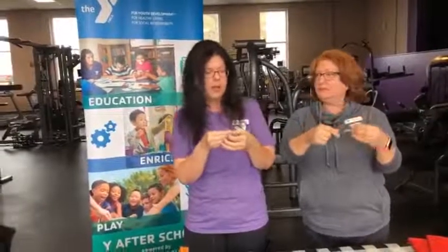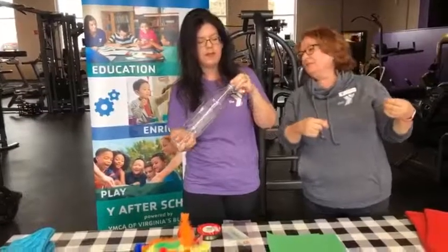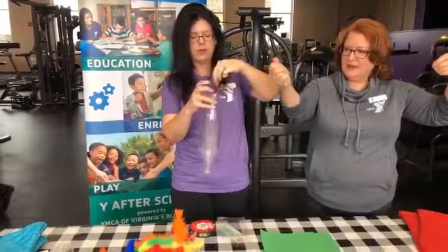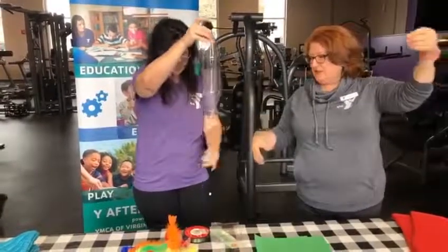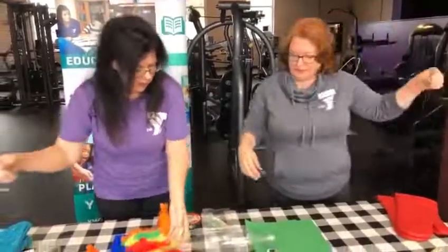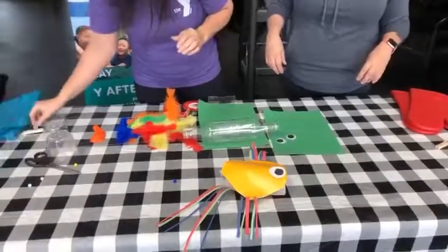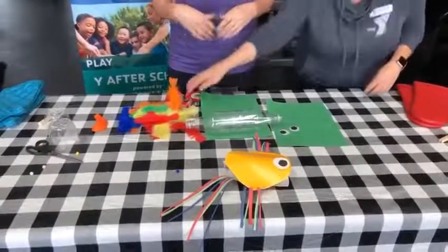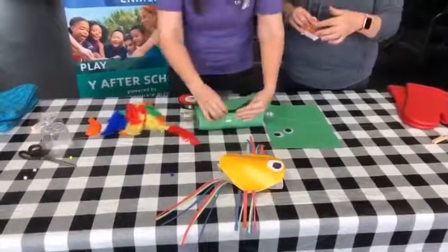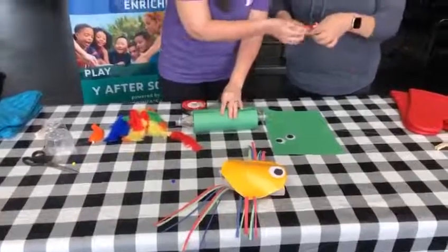They call it a zoom ball — it doesn't look like a ball, but we'll go ahead with that name. You can call it zoom fish, zoom bird, whatever you want to call it. You take your strings that have something tied to the end of them and drop them into your water bottles that have been connected. The beads also make it easier to find the string because fishing string is very difficult to see. Now we are going to wrap them in some construction paper. If you don't have construction paper you can use anything around home — cut up a cereal box, use plastic bags, whatever you want to do. It is your craft so you get to do it however you want.